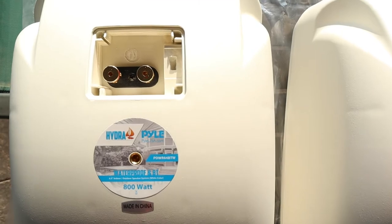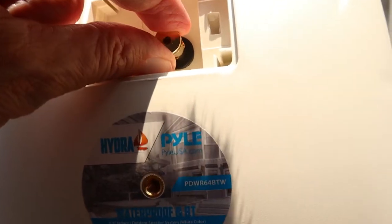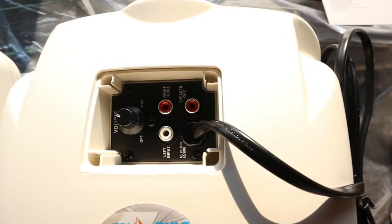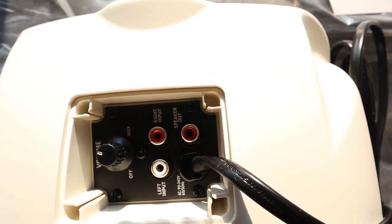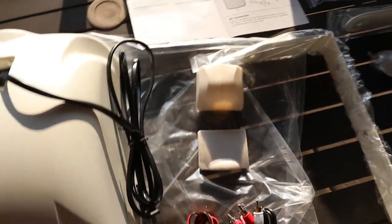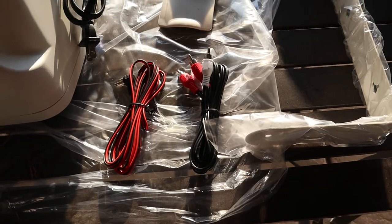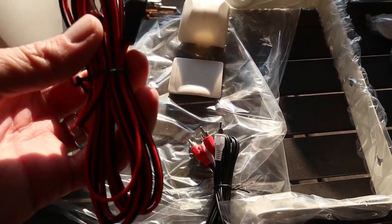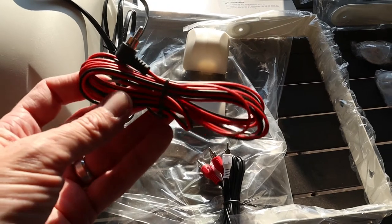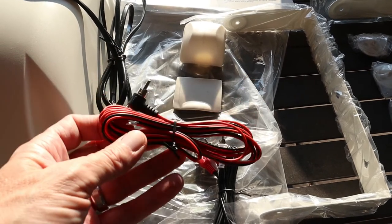This speaker has these connectors where you press down and insert your wires right there. The other one has your volume control, left input, right input, speaker out, and power cable. The way I'm going to hook these up - they come with an RCA connector wire, but I'm not going to use that since that would go to an amplifier. Instead I'll use the RCA plug and speaker wire, though I may need a longer cable to bridge the gap above the patio - looks like about a 15 to 17 foot reach.